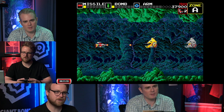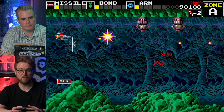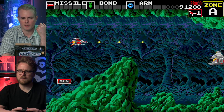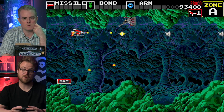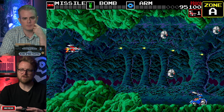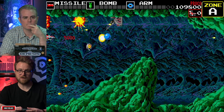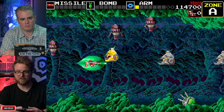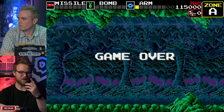M2 is a Japanese studio that does emulation and conversion work, including a series called M2 Shot Triggers, converting arcade games that never got home ports. They've worked extensively with Sega and recently with Konami, including the PC Engine TurboGrafx stuff and the Castlevania collection. Their 3D Classics on the 3DS took old Genesis games and added full 3D support, going way above and beyond a normal port. Their work here is good, though not as feature-rich as their most ambitious efforts.